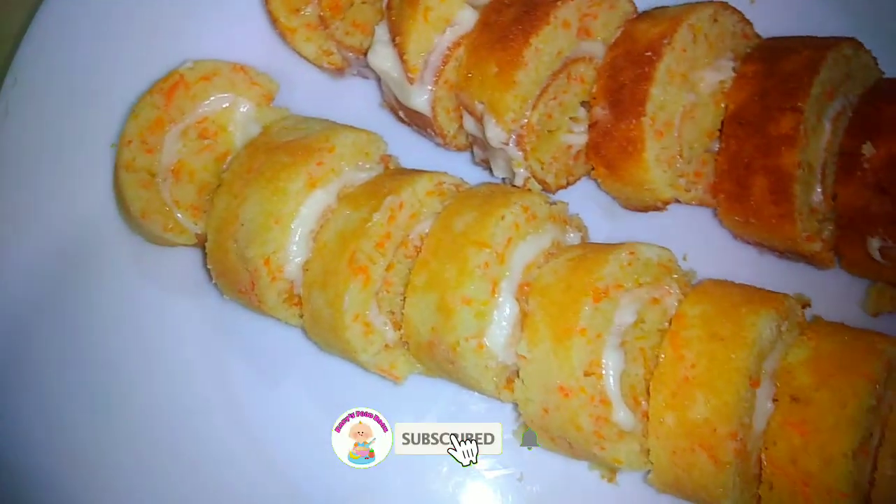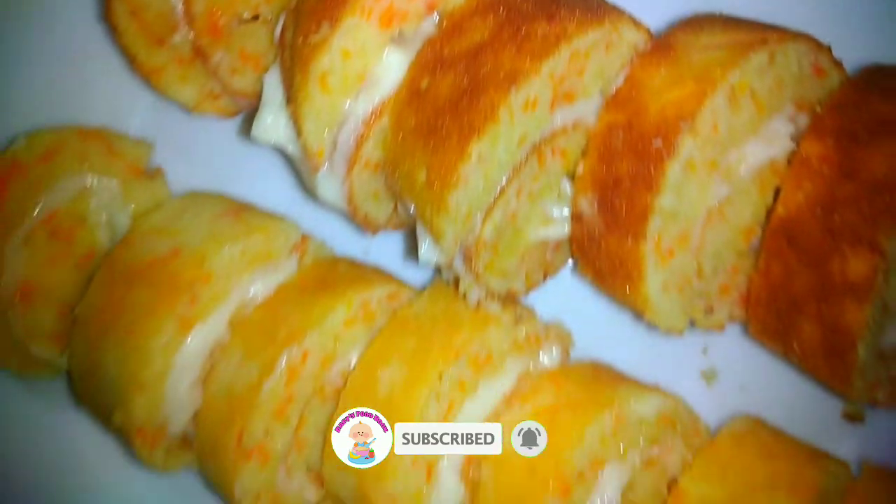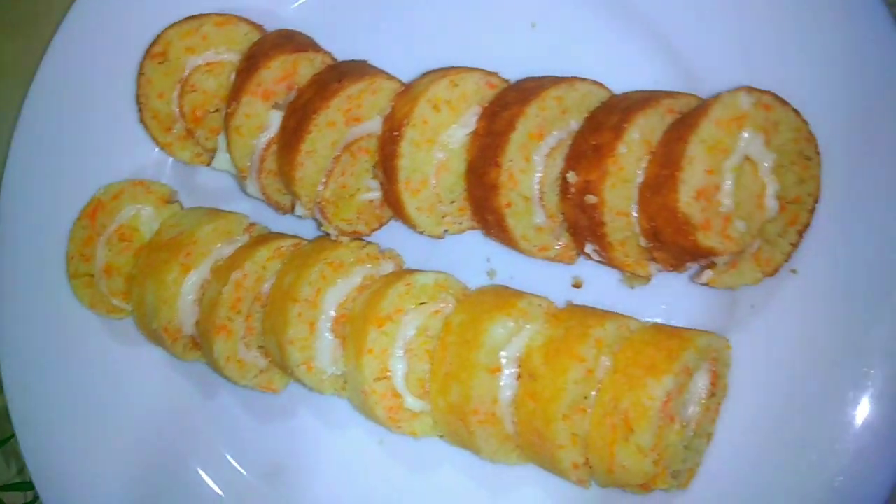This is the Babies Food Book YouTube channel! This is how our meals are going to be. We will have to make a plan for our meals.